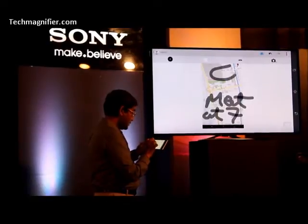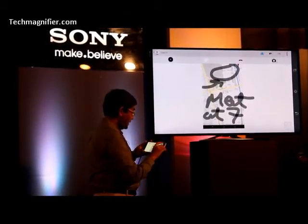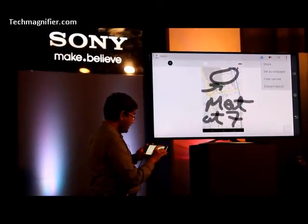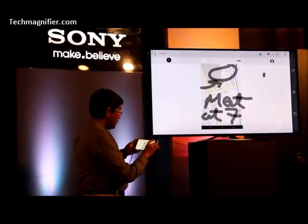And I would write 'meet at 7', maybe at just Solar. Here we go. And I can then share it with my friends or colleagues using Bluetooth.